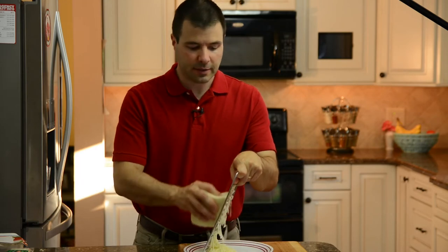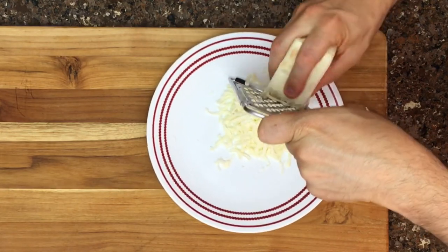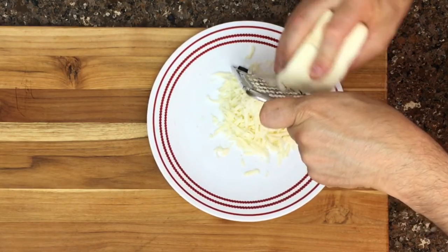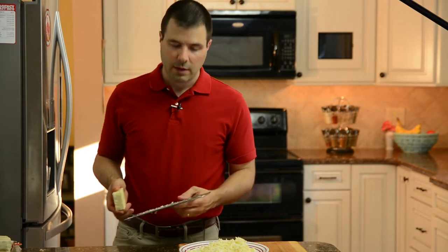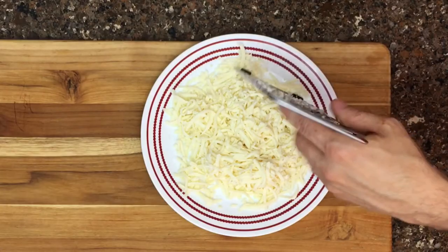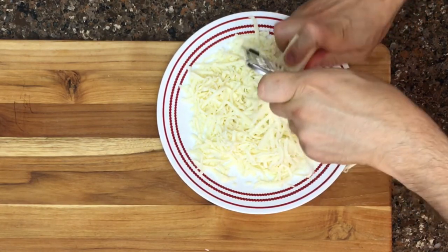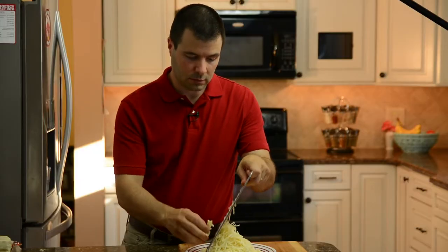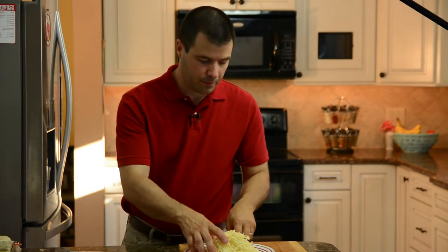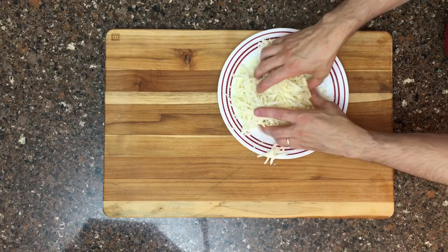We're going to use a lot of cheese on this pizza because it's a pretty large pie. I'll begin with my mozzarella — almost half a block — then add some of the sharp cheddar, and blend that together by hand. There's our cheese blend, ready to be set aside.